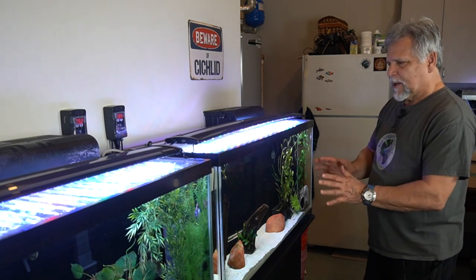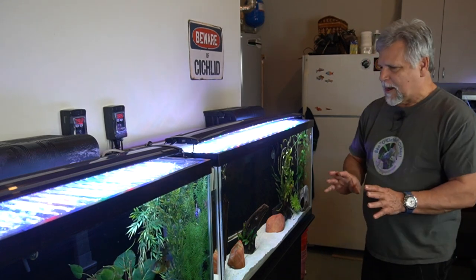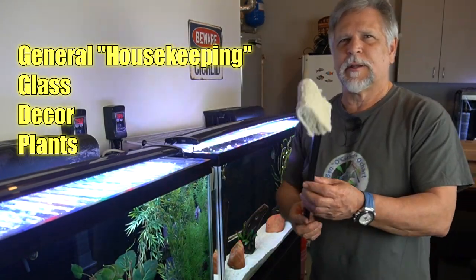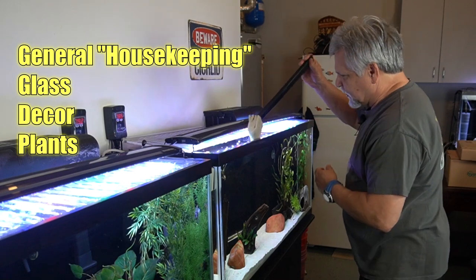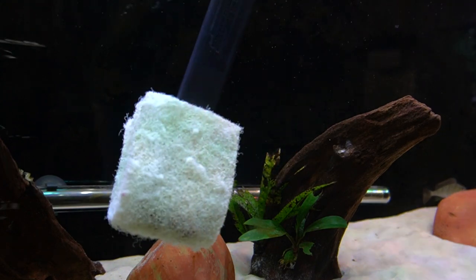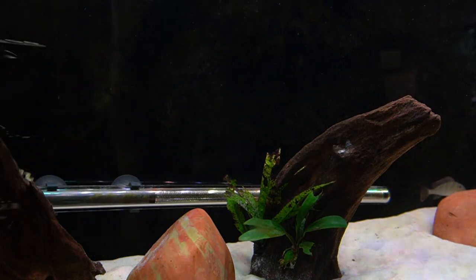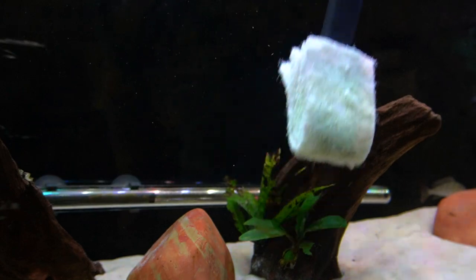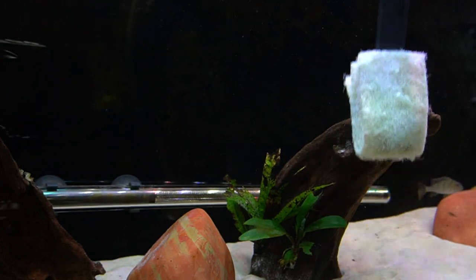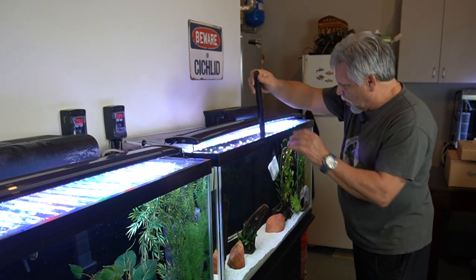The first thing I do is clean up each tank - basic glass cleaning. I'll clean the front panels using something like this. You can see there are areas with a little bit of algae, so I'll do all that cleanup first, as well as maybe move any decor that might need to be moved to get into areas where things can accumulate. I'll take this step with all of my tanks.